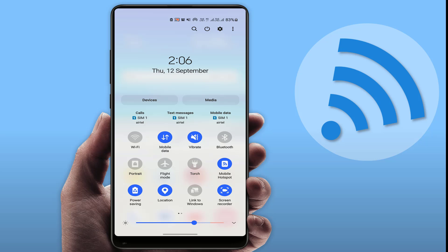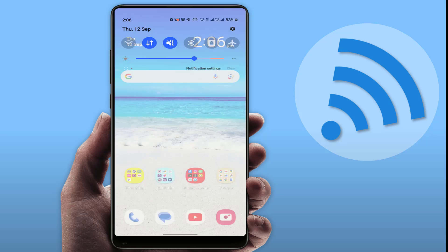First, you need to check your mobile data connection. If your internet connection is slow, you will definitely face this kind of problem. Another basic thing: you need to enable flight mode one time and then disable it, and then go to your mobile hotspot settings.